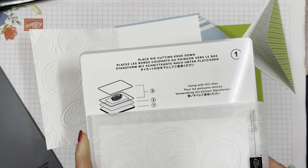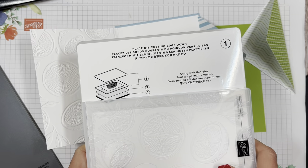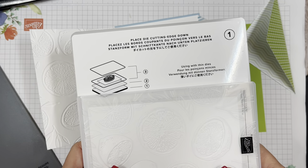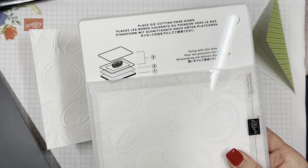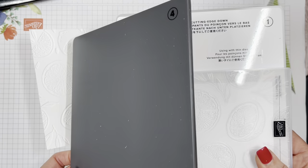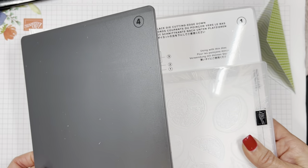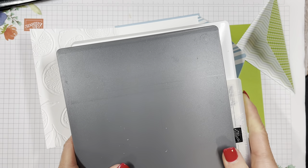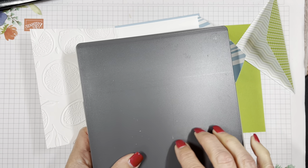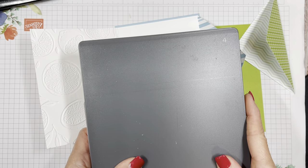Put the bottom plate on there. Be careful when you're rolling this through because if it shifts, you don't want to damage this embossing folder — especially because it's a very valuable one since it has a die that goes in it. Then use this thicker gray plate. This comes with the stamp and emboss machine, but you may already have that purplish-blue clear acrylic one that also works as well.